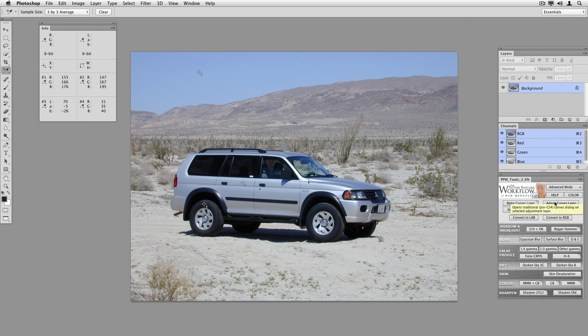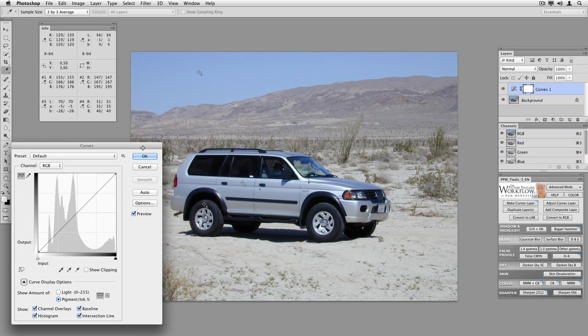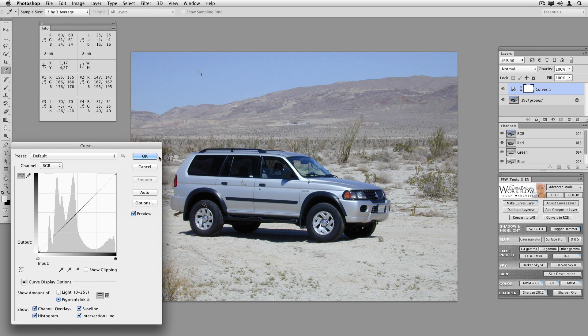I'm going to use the PPW panel to add an adjustment layer using the traditional Photoshop curves rather than the curves introduced in CS4. Point 1, the hubcap metal, reads 176, 176, 176 — just about right. The back of the car shows it's a little bit blue, which I accept, but it's slightly green, which I don't. The sky also reads more green than I'd like. And the tire is slightly blue. So although we've made an improvement and the picture is now a little warmer, we're still slightly off.